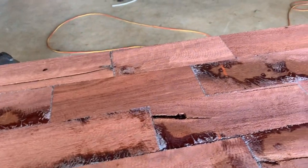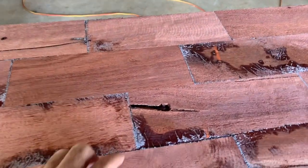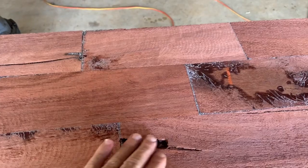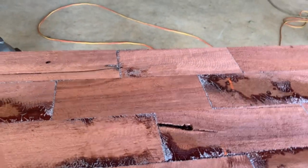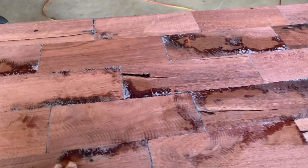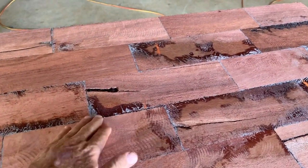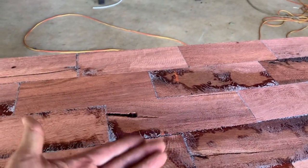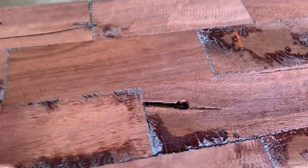Unfortunately somebody helping me misunderstood which way the wood goes when we were putting it together, so I've got a rather large feature that I need to fill. When you do this, the idea is that this would normally be the other way up - the resin comes down and fills all the gaps so that the best face of the wood should be on the underside. So if I fill that gap...